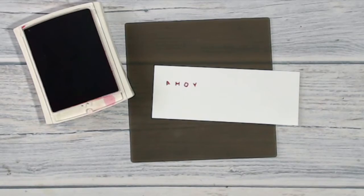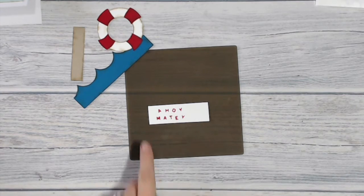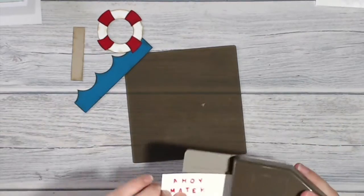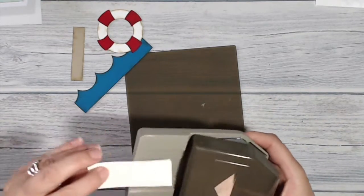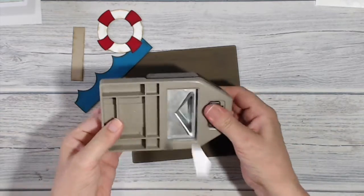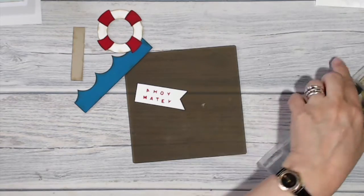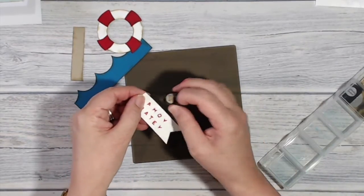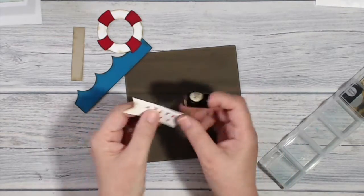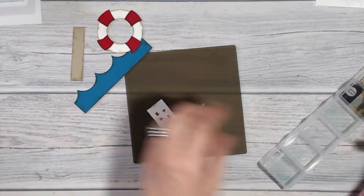Now I'm going to do the same for 'matey.' So here is my sentiment — 'Ahoy Matey' — and I've cut it down so it is one inch wide. I've got my triple banner punch and I'm going to slide that in to the channel — flip — instant flag! And then sponge the edges so it all kind of fits in and looks weathered and beaten.